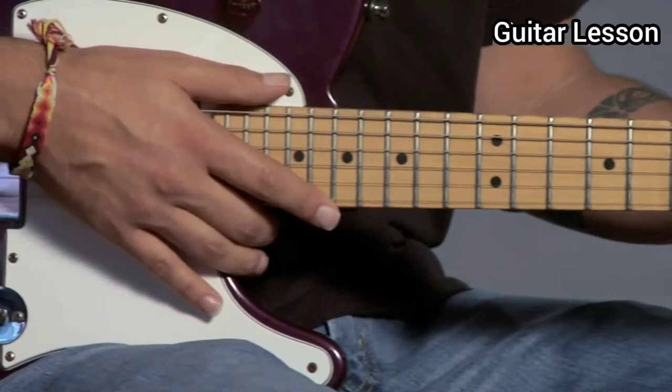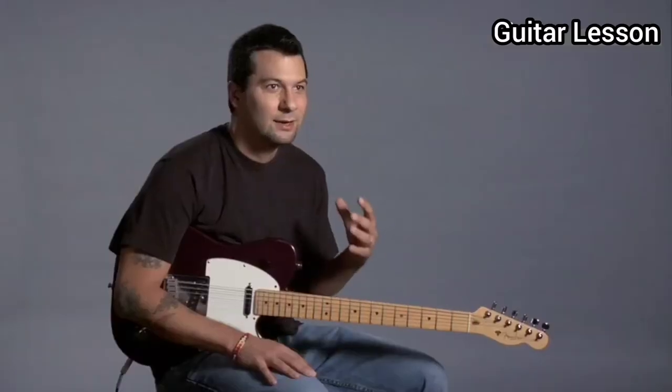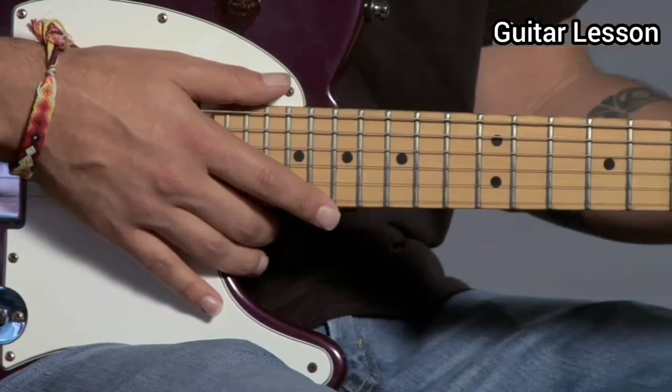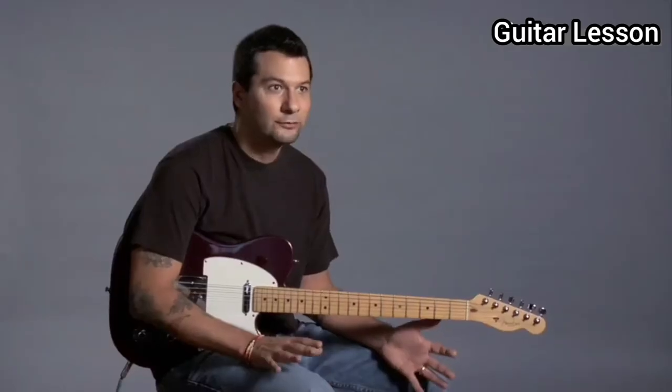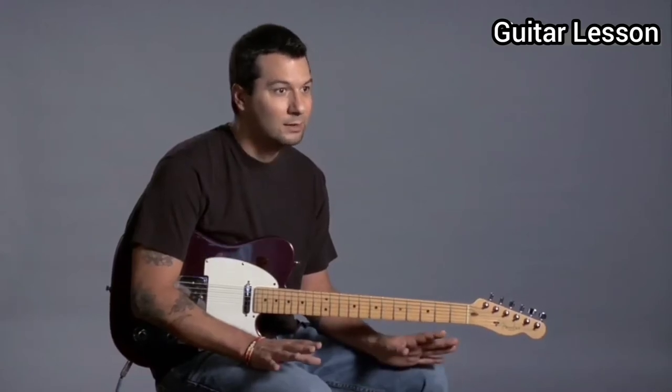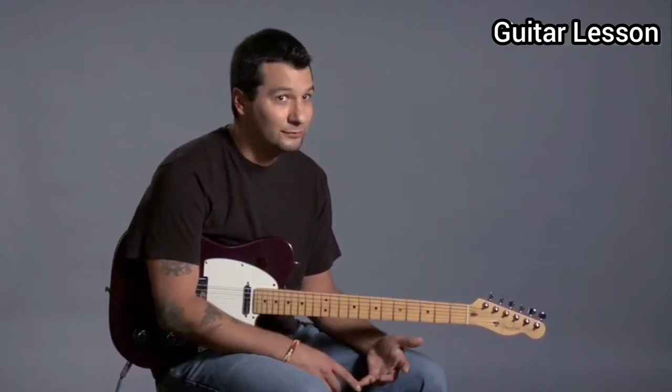Buying a used guitar is a great way to get started because you get a lot of value for your money. A lot of these chain stores that sell brand new instruments also sell used guitars, so that's a good way to save money. They're fully guaranteed at these stores, so you have a 30-day money back guarantee a lot of times.